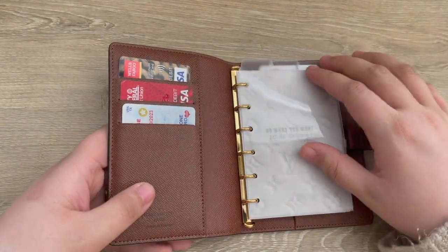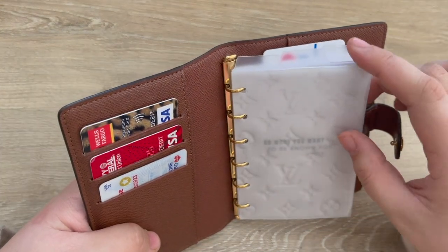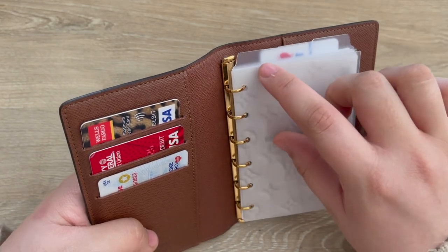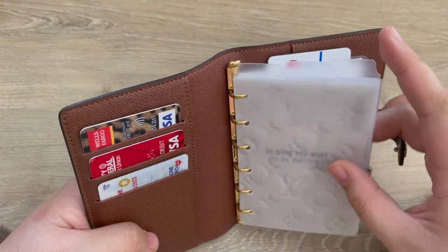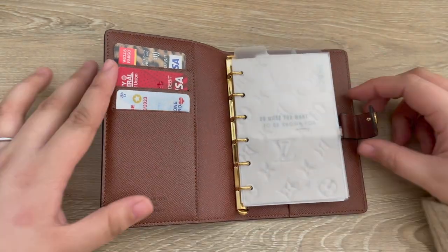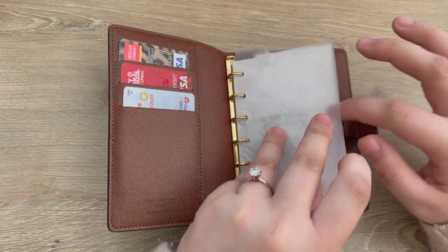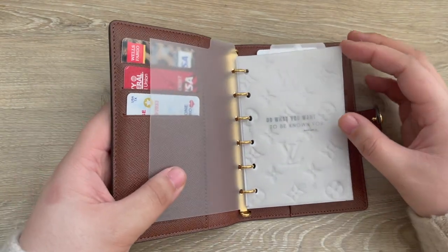On the rings I have these cloth and paper top tab dividers. The first section is for my inbox, then we have plans, and then we have notes. This is more for function than anything, but I did want to grab a few decorative items — for example, this JL Plans dashboard.